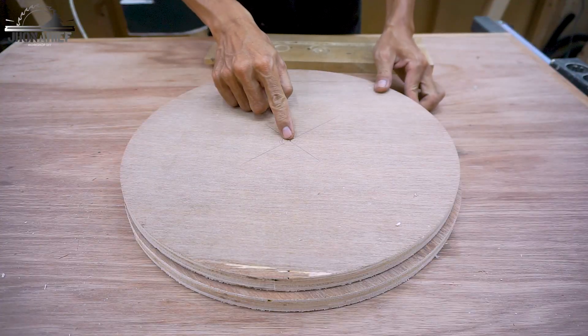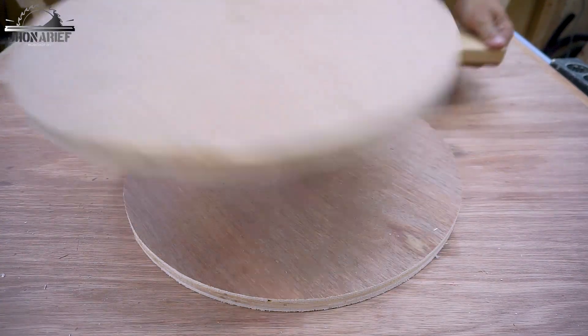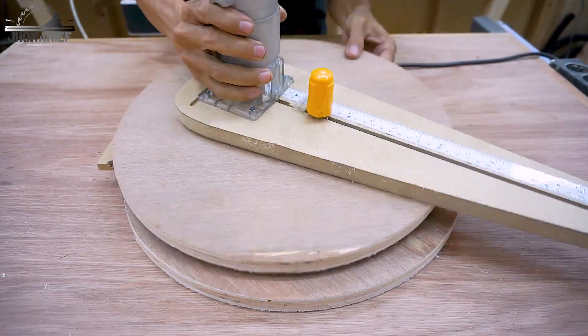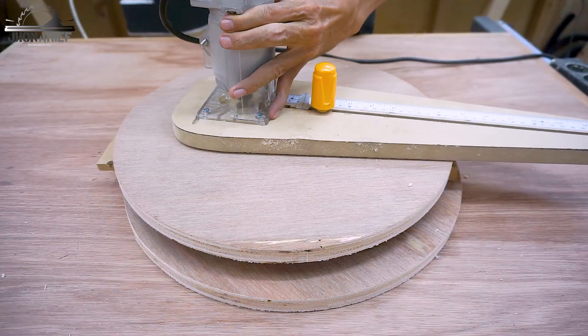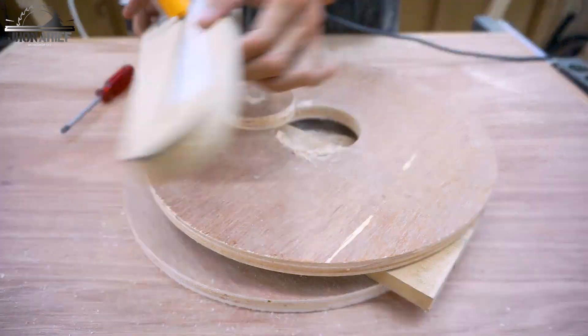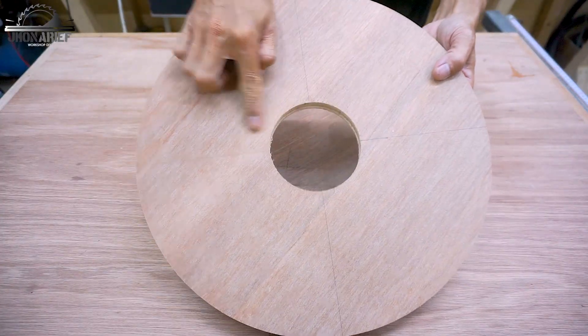The next step is I'm going to make a hole - this is going to be a four inch hole, and this hole is going to attach with the four inch pipe. This four inch pipe is going to be the inlet and joined to the impeller.